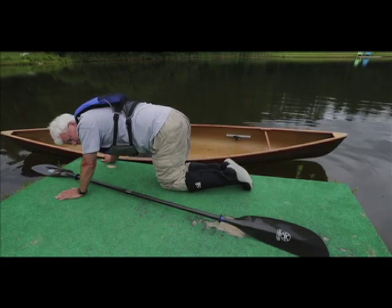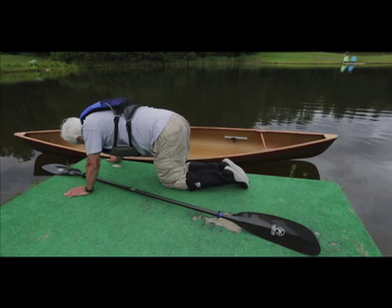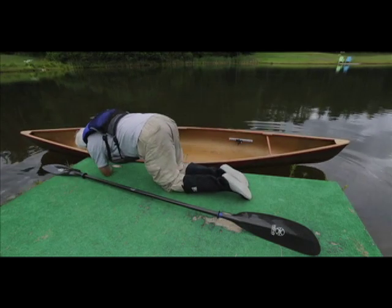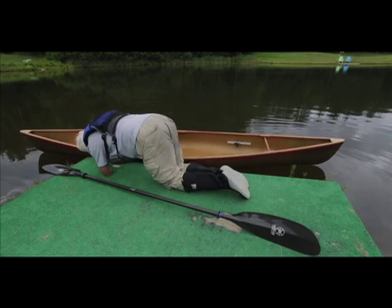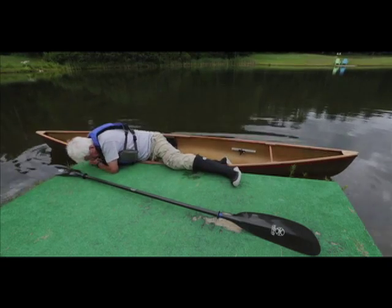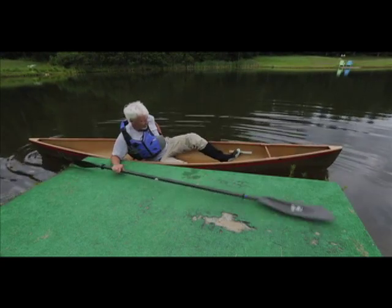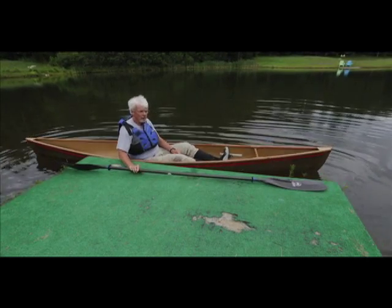Now to get back in this way, you put the boat in the water. Touching the deck and holding onto the boat, drop your hip down right in front of the seat. It's not pretty but it's effective. Get a leg in, drop your hip in, grab the paddle, and you're off.